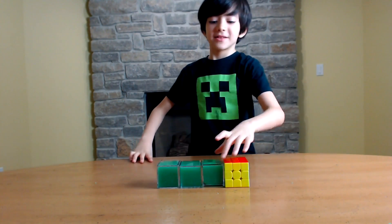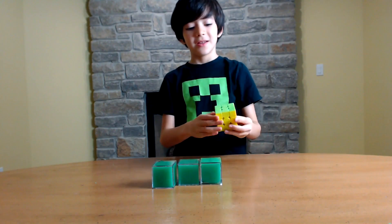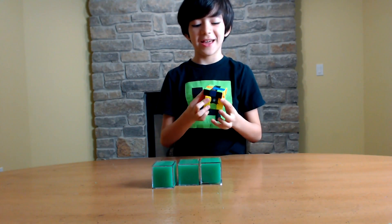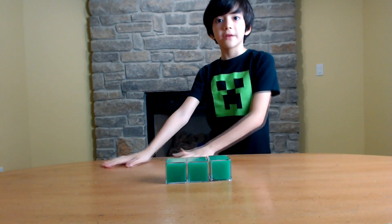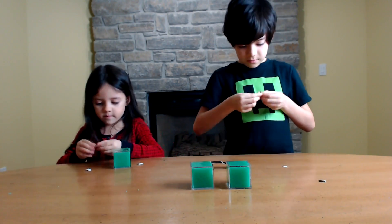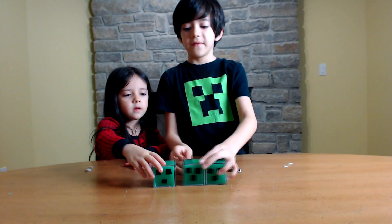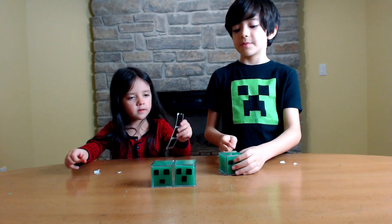So here are all our slimes: first slime, second slime, third slime, fourth slime. We're going to decorate them before we move on to the bigger slimes. We finished at the same time. We used these stickers but we made them smaller.